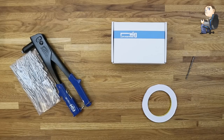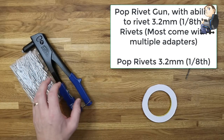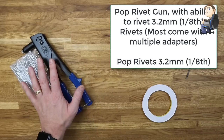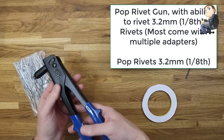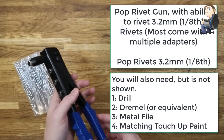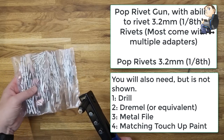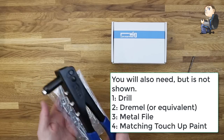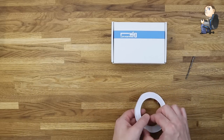Let's get started and see what we need. The first thing you're going to need is a pop rivet gun. This needs to accept pop rivets of 3.2 millimeters or one eighth of an inch. They come with adapters on the gun and are quite cheap on Amazon or eBay. You'll also need a drill, a Dremel or equivalent, a metal file, and some matching touch-up paint for your PC case colour. I've got a selection of different pop rivets but will only be using 3.2 millimeter.